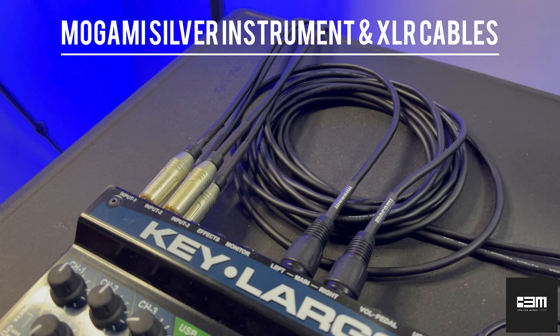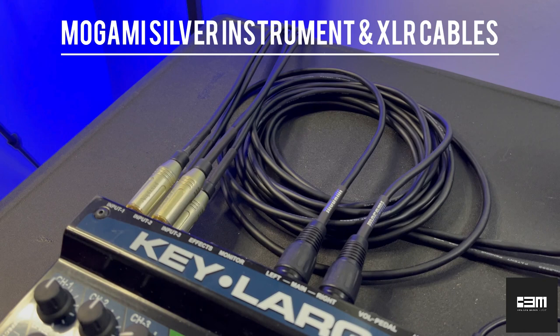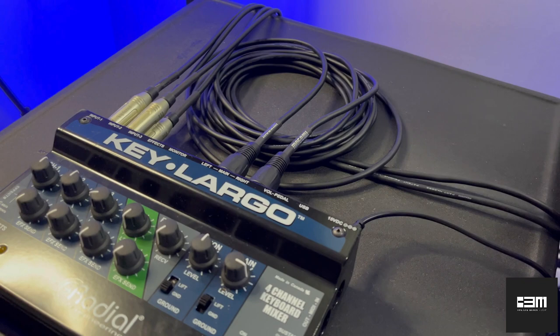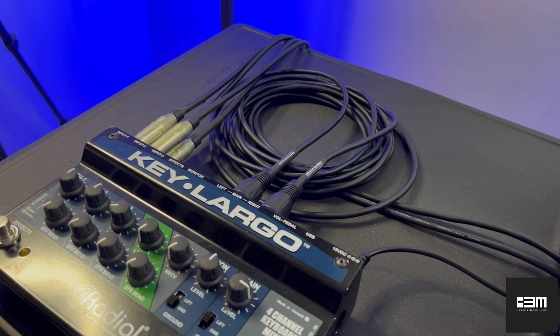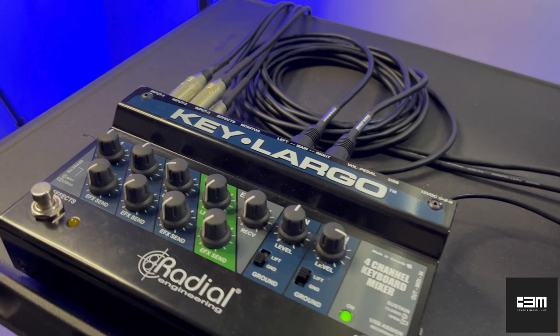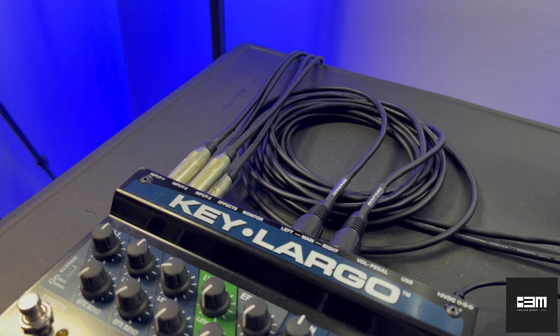I am using Mogami Silver cables — great quality. I know people are skeptical when you say there's a difference in sound quality with cables; a lot of people say cables are cables, the brand doesn't matter. But I've noticed a sonic difference when I use my Mogami cables, especially with the Nord — it gives me a brighter, punchier sound, whereas with other cables it may be a little more dull. That's a difference I've noticed for myself. If you have any comment or feedback about that, feel free to comment — I'd love to have a discussion. But it works for me. Mogami cables all day.